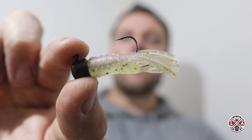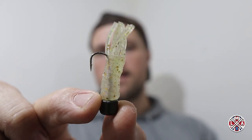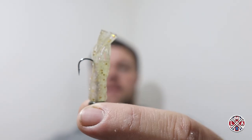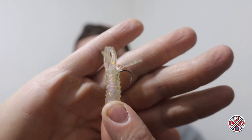With TPE being super stretchy, you rig them a little differently — takes a little bit of getting used to pulling them down. It's a classic little ned rig just with a little bit of a skirt, so it gives it a little bit more vibration than a normal TRD. That'll stand up on the bottom. The perch love it, pike actually like these as well, zander — anything will take these.